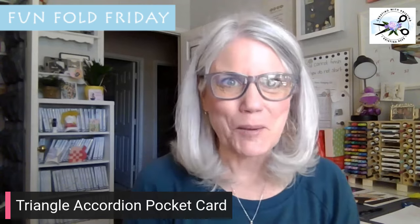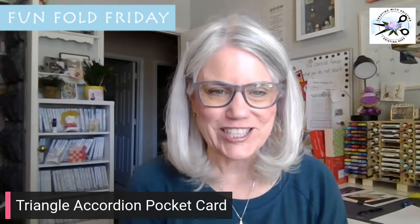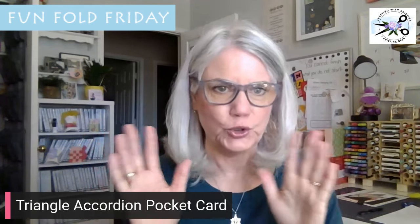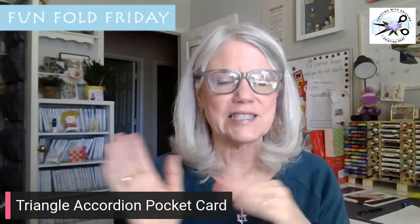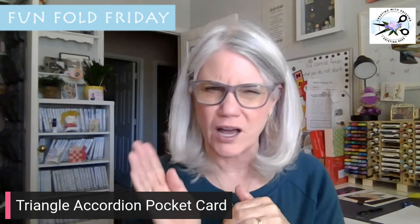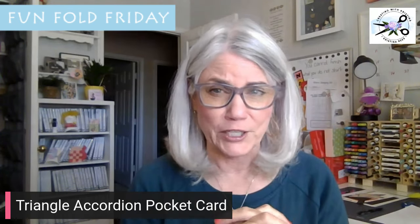I'm going to be sharing with you what's called the Triangle Accordion Pocket Card, and I am using some brand new product that just got released. It's called Latte Love — a little latte. It's so cute. I can't wait to share it with you. There are going to be two cards, because all of the cutting you use to make this card makes sense to go ahead and make enough for two. It's got a lot of pieces, a lot of moving parts, so if you're going to make one, you might as well make two.